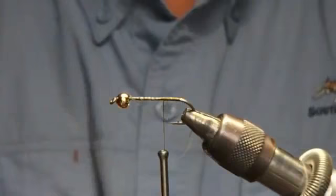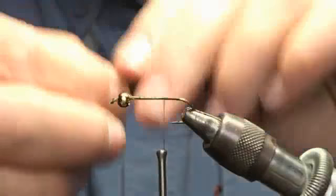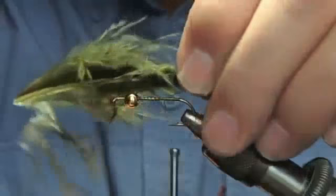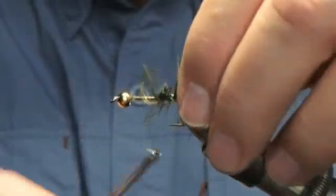We're taking woolly bugger marabou. Going to get a pinch about the length of the tail — make it about the length of the hook. There are a million ways to do woolly bugger marabou, but this one just seems to be the easiest. Tie it in. Pinch it and hold it until you get it tied in — we just had to edit one because I didn't pinch and hold it. Clip off the excess.